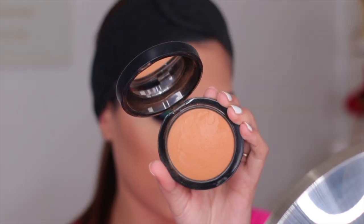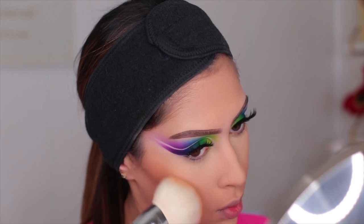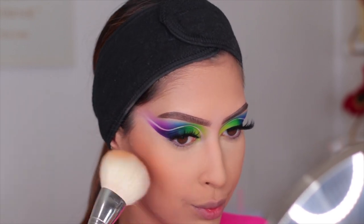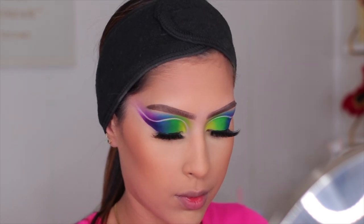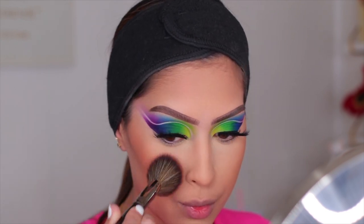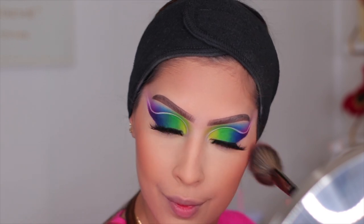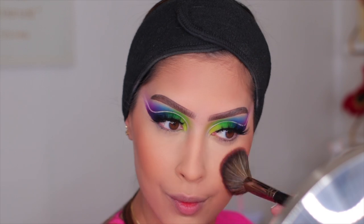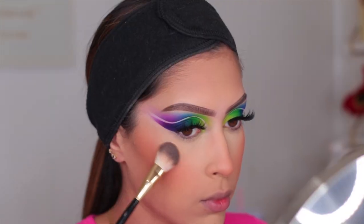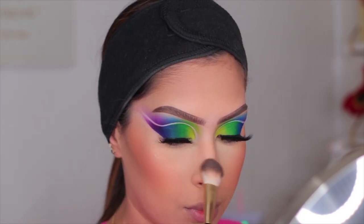For bronzer I used my MAC Mineralized Skin Finish in the shade Dark Tan, applied with my Jacqueline Hill brush. For blush I'm using my Tarte Amazonian Clay Blush in the shade Sensual — available at Ulta. This blush matches every single eye look so it's a no-brainer. For highlighter I used the Dior Skin Glow palette in Pure Gold, mixing all four shades together and applying to my cheeks. That's basically it for face makeup — super simple and easy.